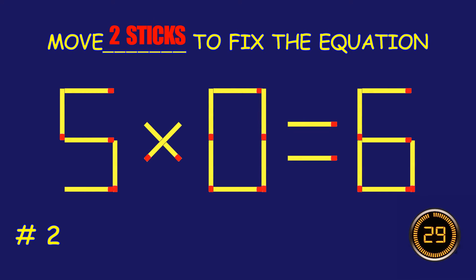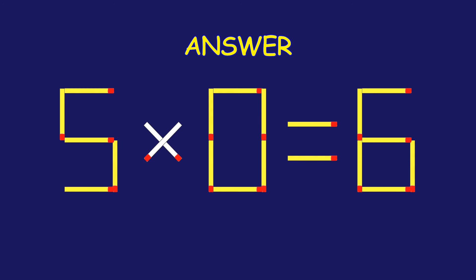Move two matchsticks to fix the equation. Amazing! You're nailing it.